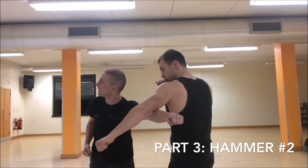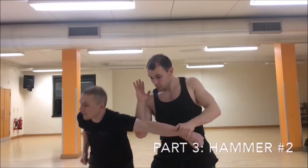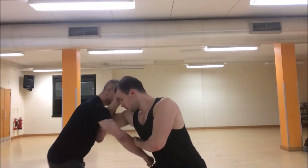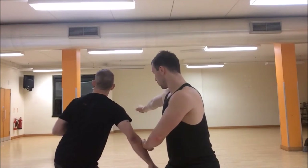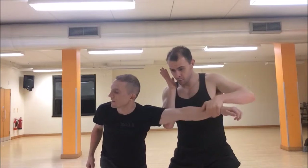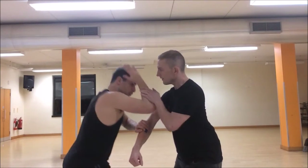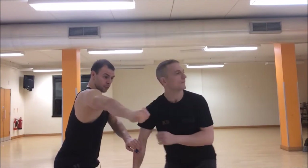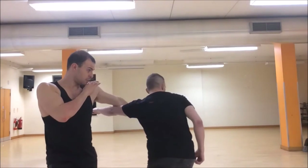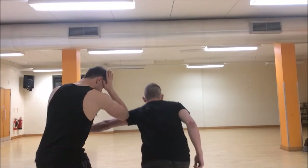Part three: the second hammer is setting up a limb destruction. So once you've already attacked, punctured, and shot the first hammer, that's when your opponent gets their composure back and throws another shot. You double check it, hammer over, and then attack the arm. So: puncture, hit — expect the other punch, instantly double check — then hammer across the face again, and break the arm.